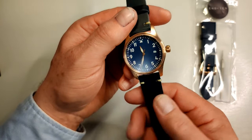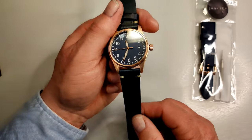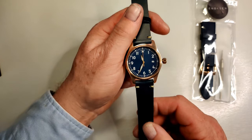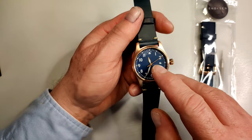Spec wise: it's 39mm across excluding the crown — I think it's 42mm when you include the crown. 200 metres of water resistance, and it's a screw-down crown — you can see it popped out there. There's a firm action to the winder, and there's 41 hours of power reserve on the mainspring.